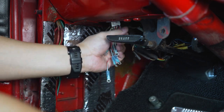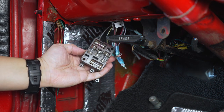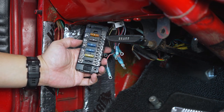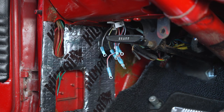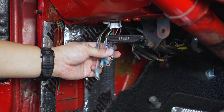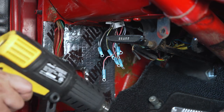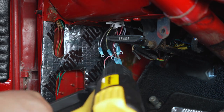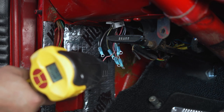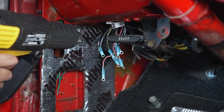This should be it — adding all of the ring terminals on the existing wires. Here's the old fuse block with all the wires cut off. Now I want to go ahead and heat shrink all of these new ring terminals so they're nice and sealed and look a little bit better. I've got my Wagner heat gun here — you could use a hair dryer or a lighter, but I like to use the heat gun because it's a little bit safer in my opinion.